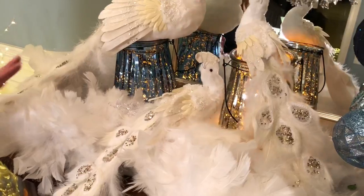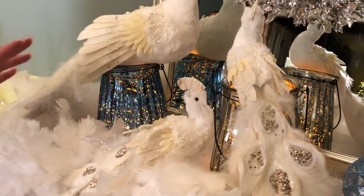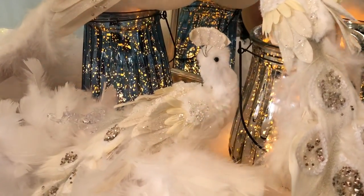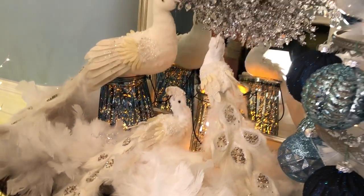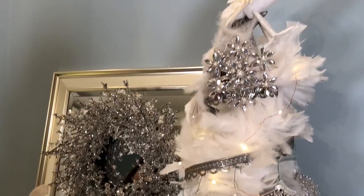I love these on a tree, in a tree, under a tree — there are so many things that you can do with these. In fact the smaller one I put on top of our ornament tree just to give you an idea that you can put them anywhere you want and they just work beautifully. Very, very versatile.